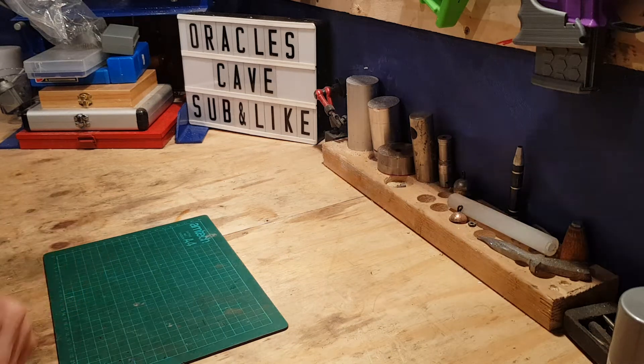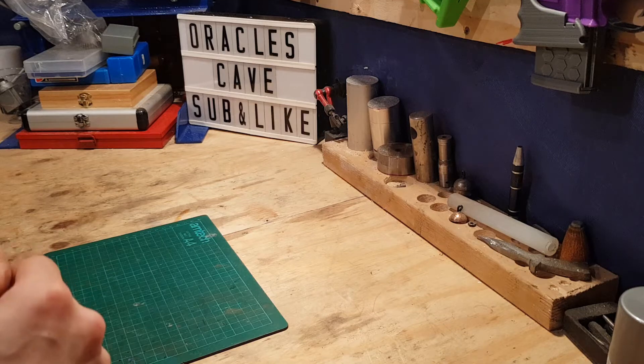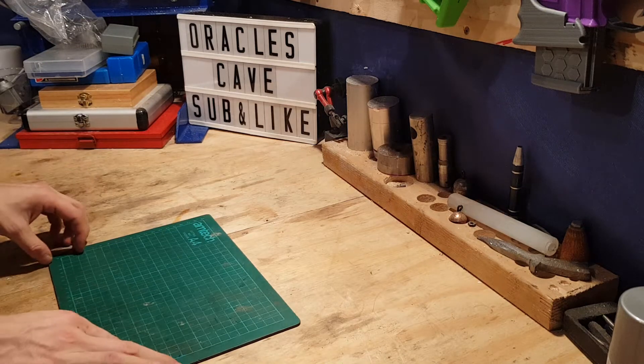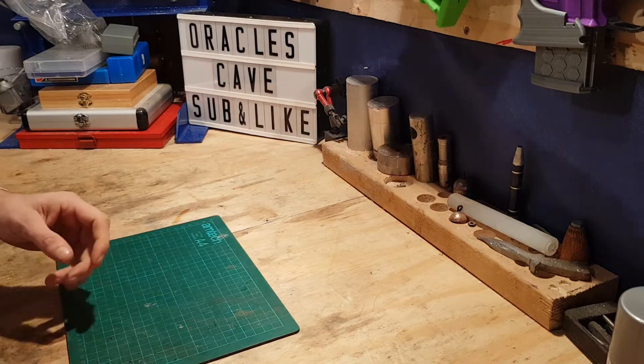Alright you guys, this one's going to be a nice little quick one, super easy. This one is going to be the office defense weapon of the year, although I will condone you shouldn't be shooting people with this instrument.